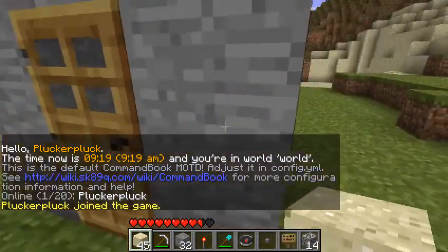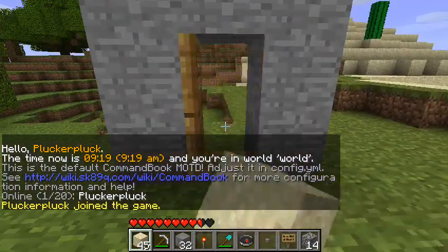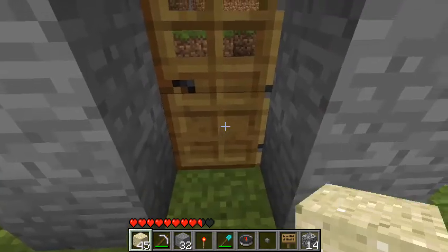Remove the sign for now. Because when there's no sign on the door, it works just like any other normal door.